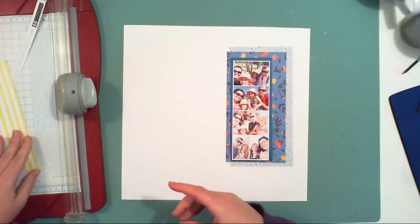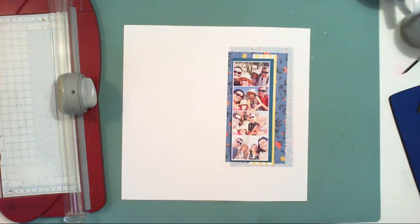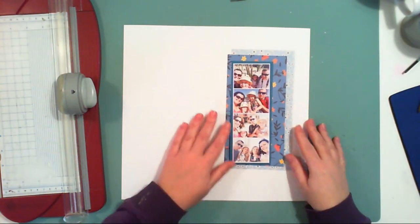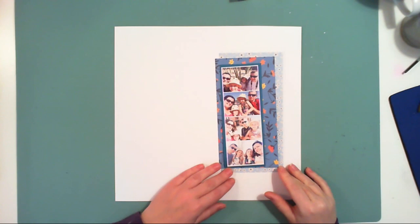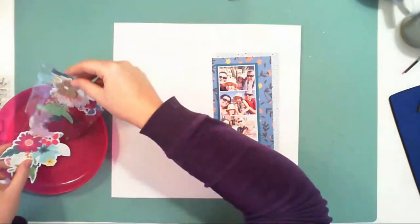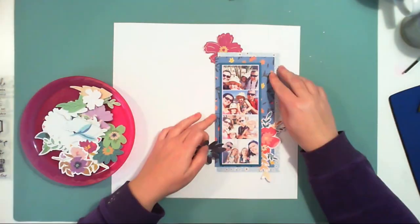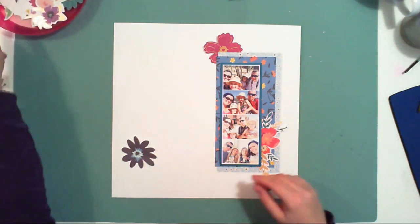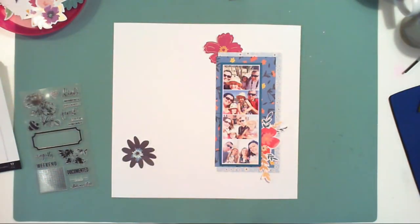I have so few pictures of my whole family — I really need to catch up on that — because when I was searching for pictures for this layout I realized we almost do not have any pictures with all four of us. I have a lot of pictures of my girls, some pictures with my hubby, but the four of us together is a real rarity.